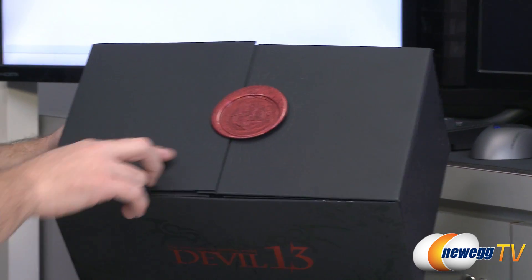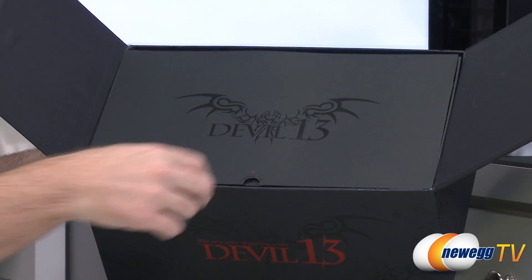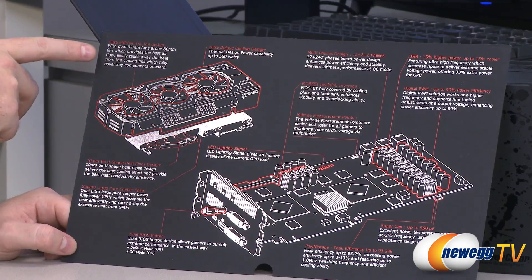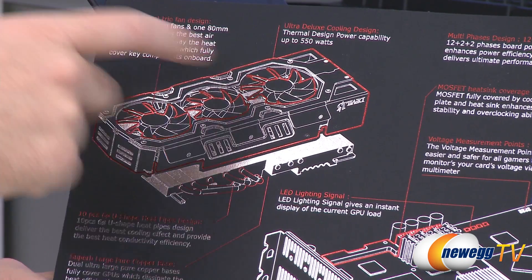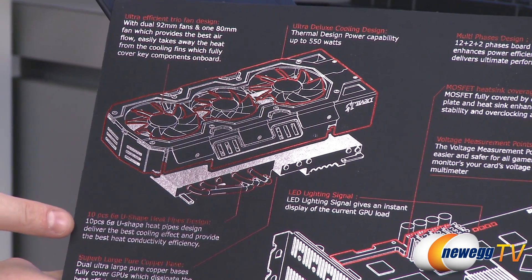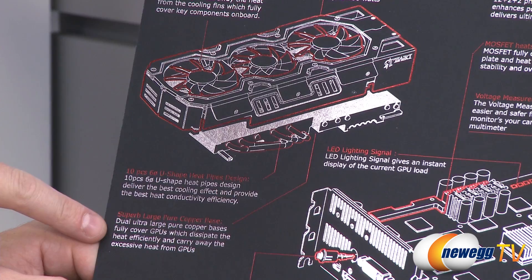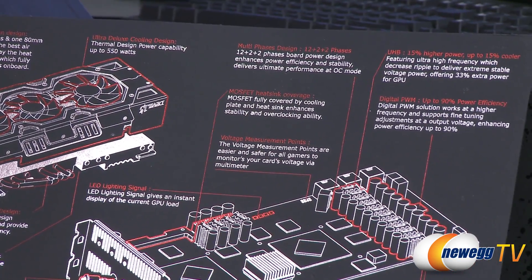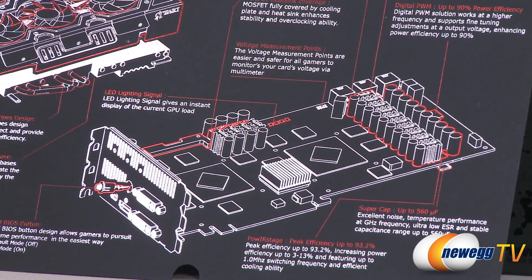Here's another quick look at the box, and on the top we have a faux wax seal — it's actually plastic but made to look like wax. Opening it up we can see another Devil 13 logo and a couple of inserts. One in particular is quite interesting because it has a real detailed layout of the video card. Highlights include an ultra efficient fan design, a triple slot cooler with three individual fans — 292 millimeter and 80 millimeter. It's got a TDP of 550 watts just for the video card itself, and for your overall system you'll need at least an 850 watt power supply. You get a 10-piece six millimeter U-shape heat pipe design with a massive copper base to conduct heat off both GPUs, as well as coverage for the power delivery and MOSFETs. There's a multi-phase power design — 12 plus 2 plus 2 phases — MOSFET heat sink coverage, voltage measurement points on the board, and an LED lighting system that indicates load on the GPU.